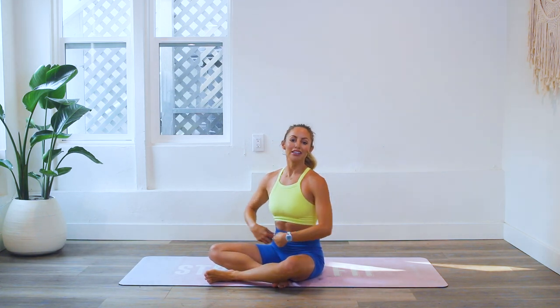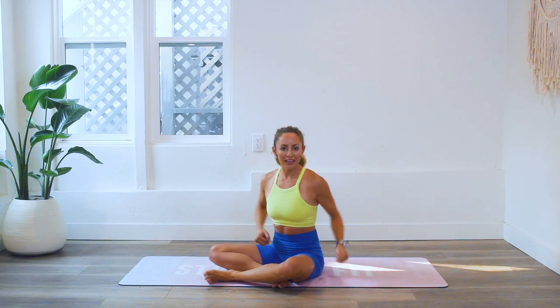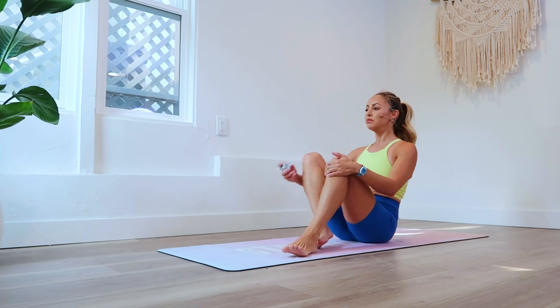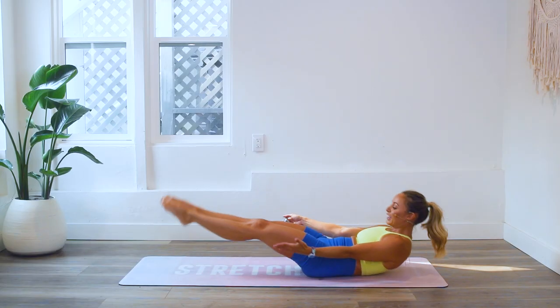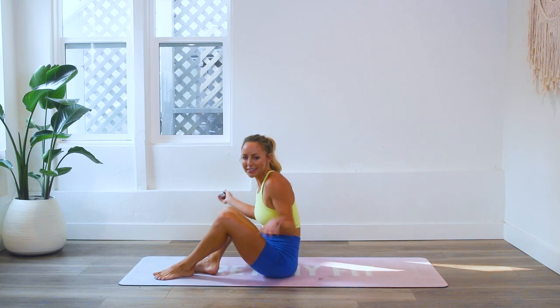Hi girls and welcome back to the 100 reps six-pack abs 30-day challenge, day 21. Lean queen here — let's get straight into it. We're gonna start in a boat pose and we're gonna lean all the way back and all the way back up. Super simple and easy, right? Just don't think too much about it and it'll just breeze by.